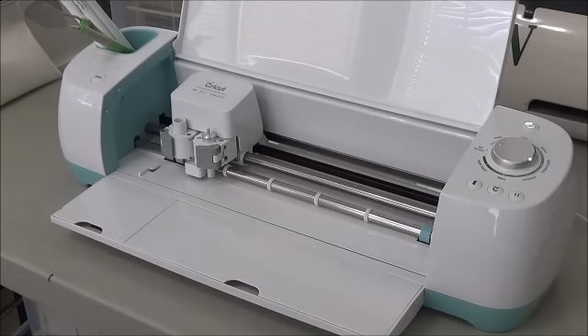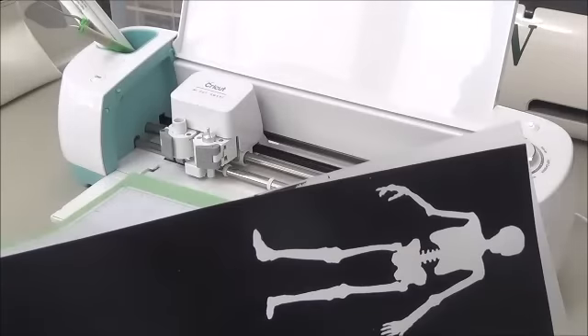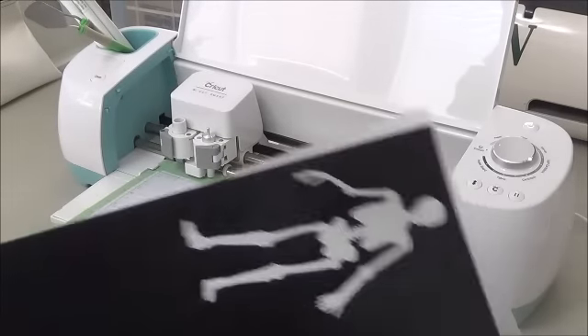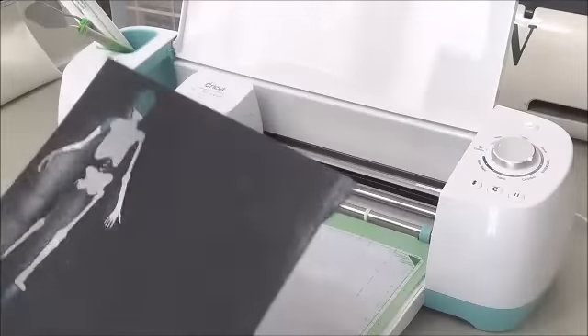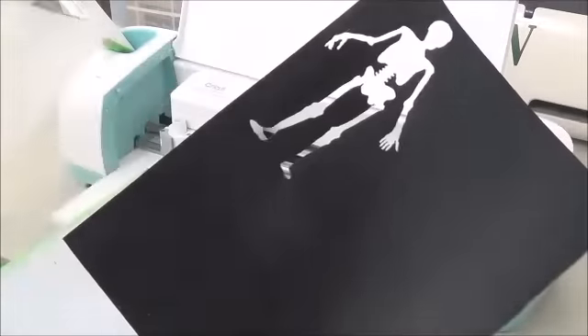Hey guys, this is Eva, scrapbooking with me. As promised, I wanted to show you how to cut some of these stencils that I had posted on my blog. I had quite a few people that wanted to know what they were made of and how I did it on the Cricut, so I thought I would show you.